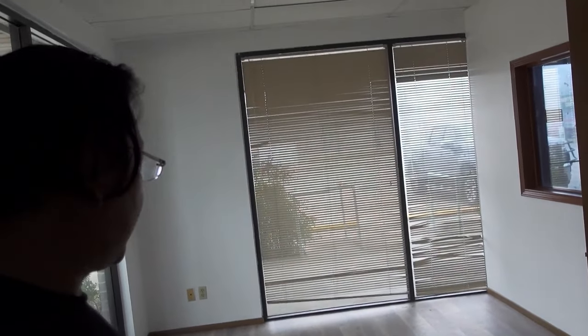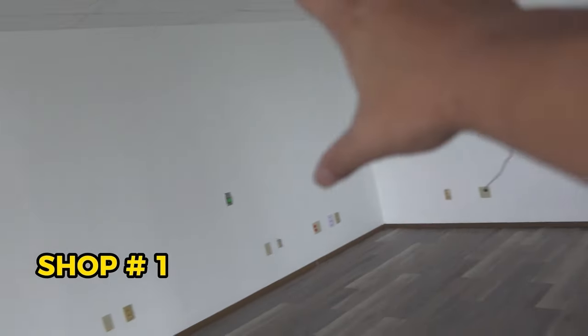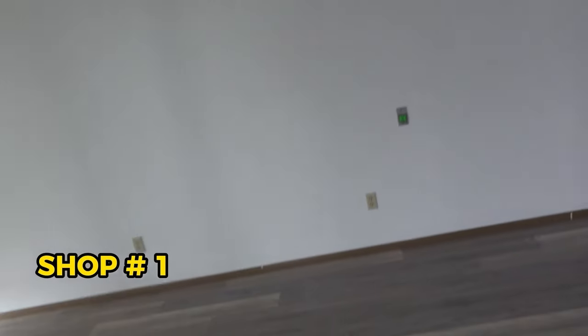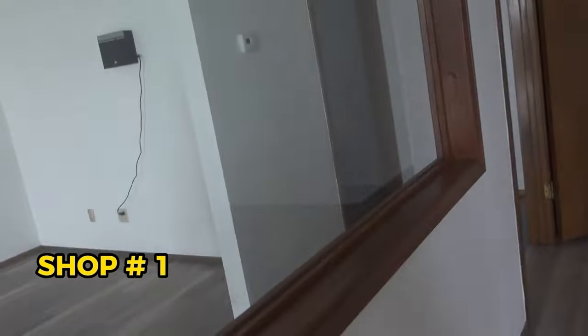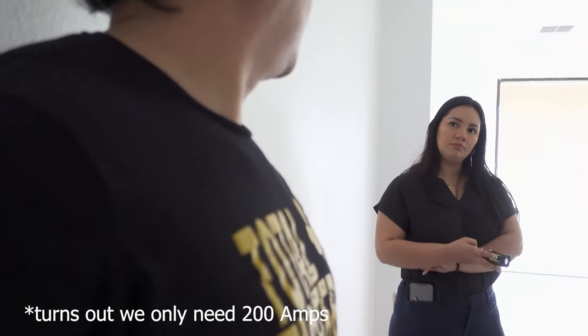This would be the pressing area for shirts and this is going to be the office area. So this space is about 1,200 square feet, which is triple the space that we currently have in the garage. I really like the layout because it splits the shop into two parts — we can have printers on one side and the pressing slash office area on the other side. Just look at how much space there is. In the beginning, we're probably going to need around 300 amps of power.